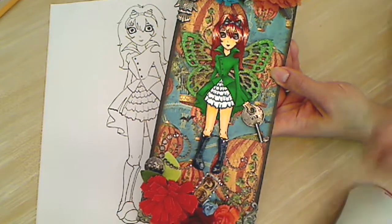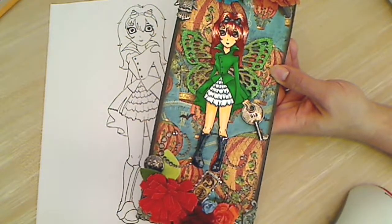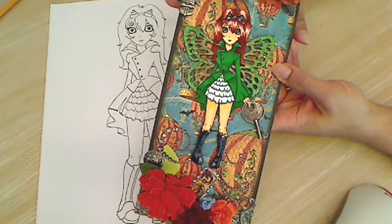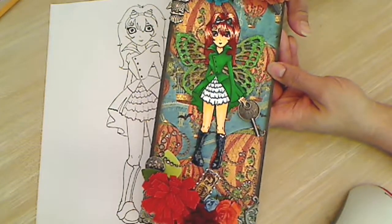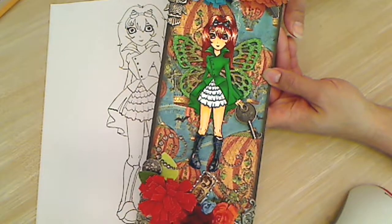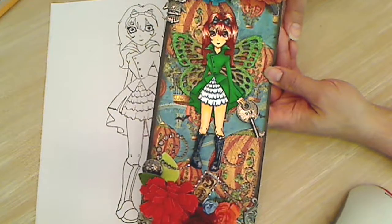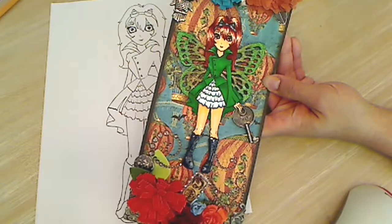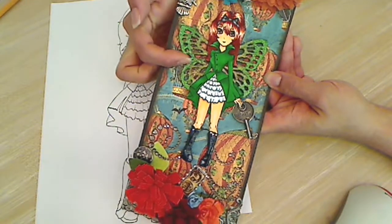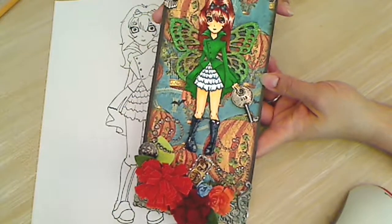I will leave a link in the description box below so you guys can go check it out and play along too. She asked about a technique that we use in our crafting, and I have really enjoyed recently creating Digis, sharing them with folks and using them in my projects. So I thought, why not share one more project using my new Digi. And this is another Steampunk project.